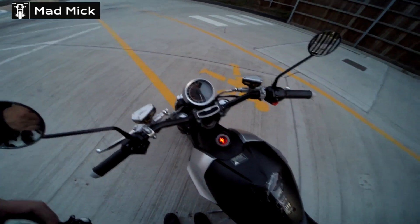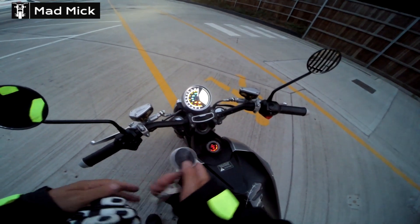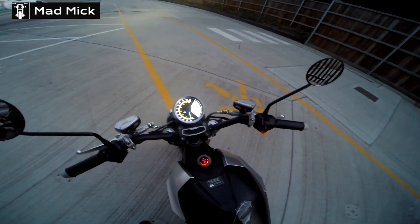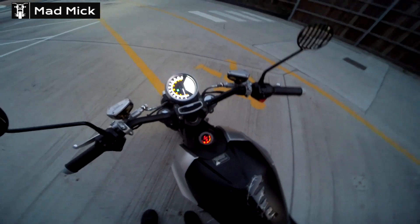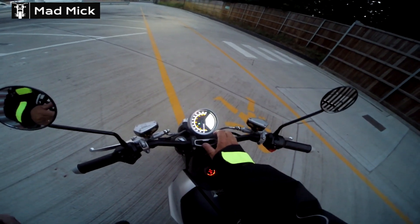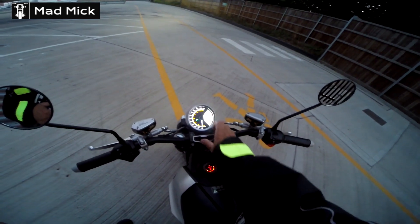Let me just blip the key again. Unlock and turn power on. There you go, now she's on. There we go. Nice display. 86% of the battery, because I've done 10 miles coming to work today. In mode 3. It's in mode 1 at the moment.